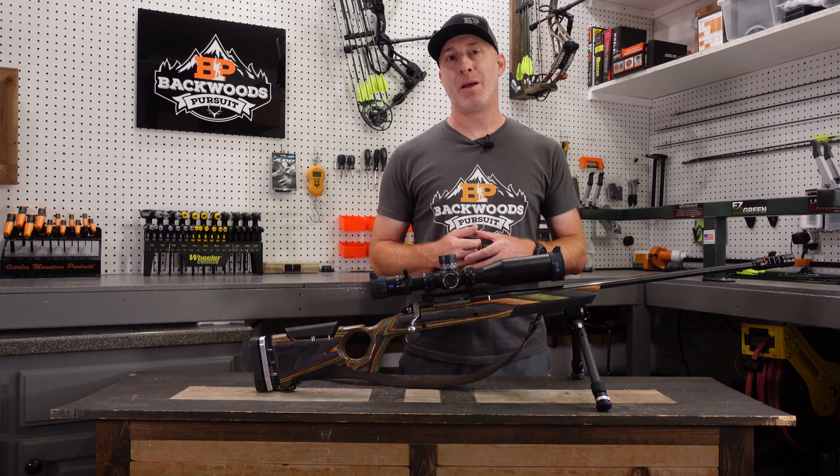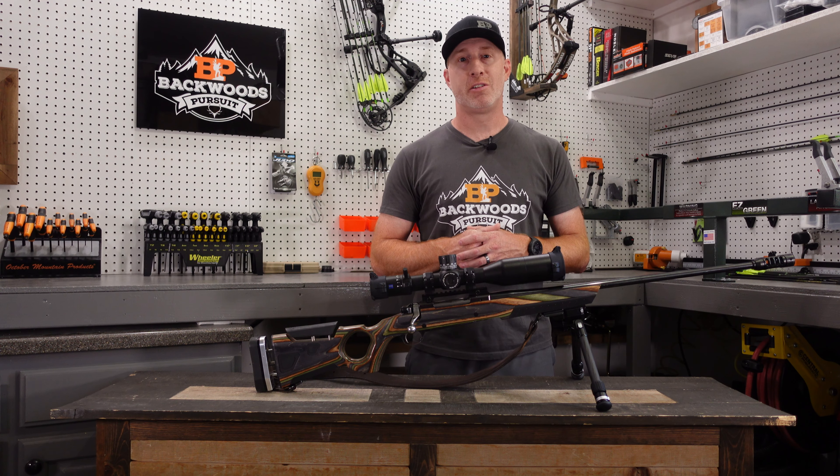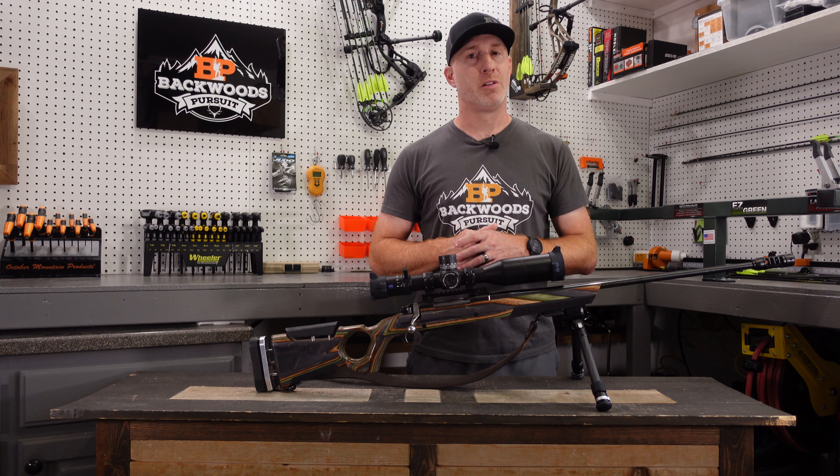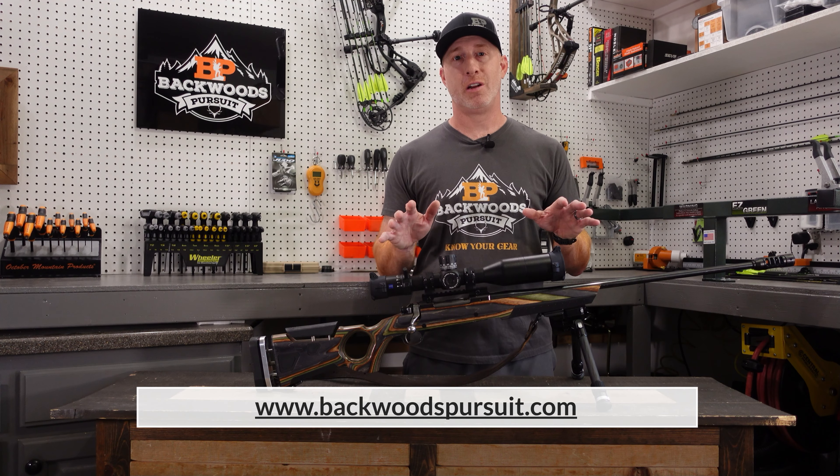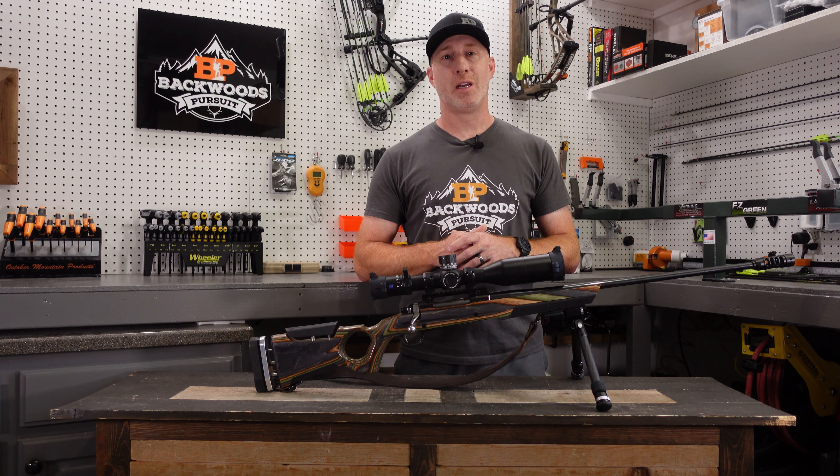Always appreciate it — hit that subscribe button and follow us on Facebook and Instagram. Links to those are down in the description, as well as a link to our website, BackwoodsPursuit.com. A bunch of gear reviews over there, so definitely go check out the website. Let's get started.